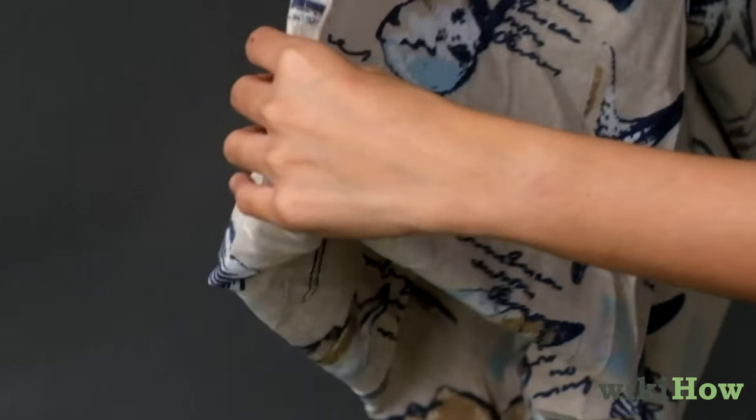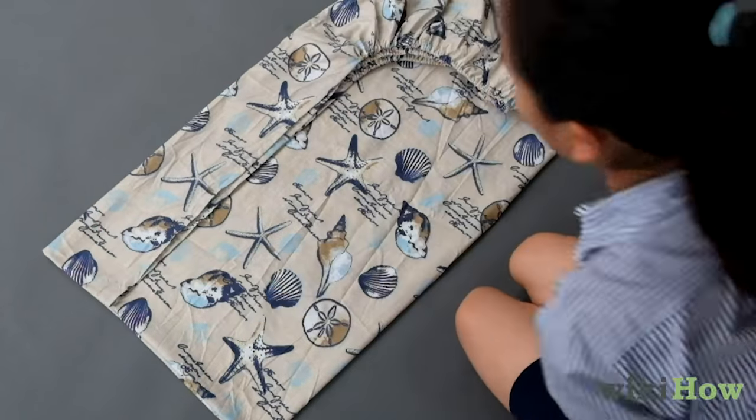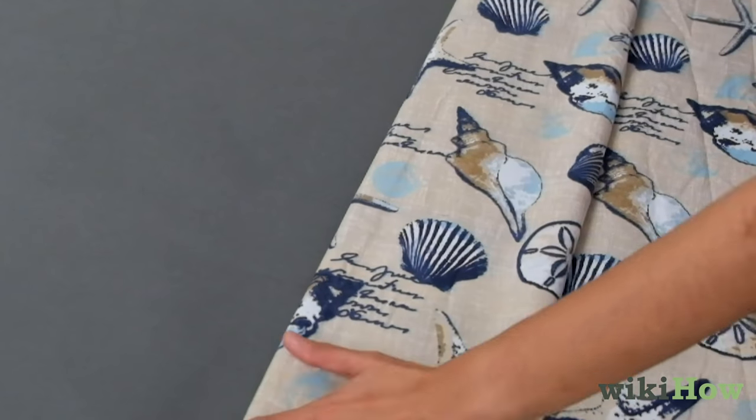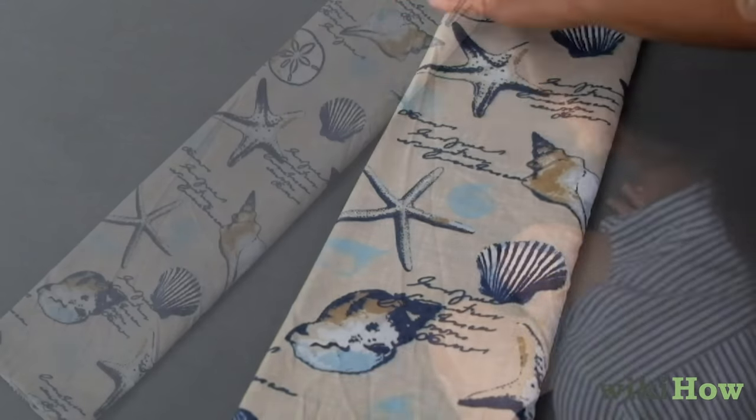Now, lay the sheet down with the folded edges up. Fold the top side in so the sheet is rectangular. Fold the sheet into thirds lengthwise. Then into thirds horizontally.